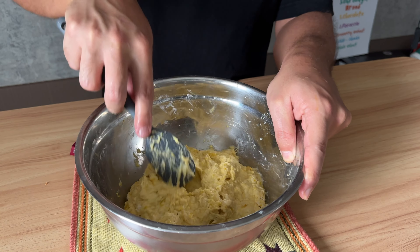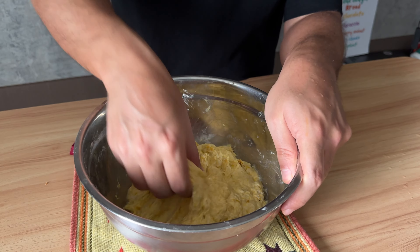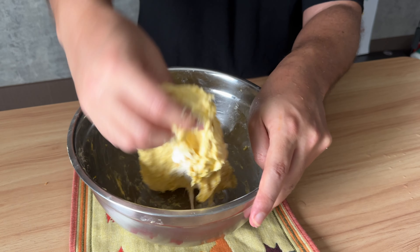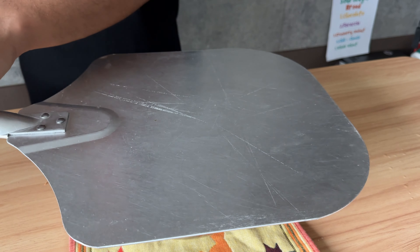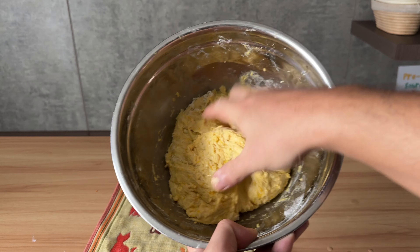Now, this stage is important. Wet up your hand and check the dough. If the hydration was too high for you, you can add a little bit of flour. And of course, if it was dry, you can add a little bit of water. Cover it up and let it rest for 30 minutes.